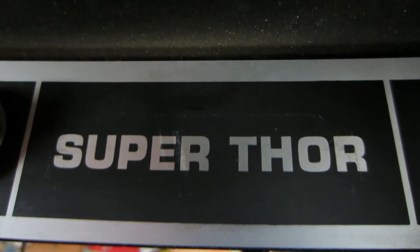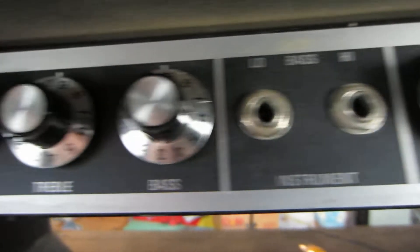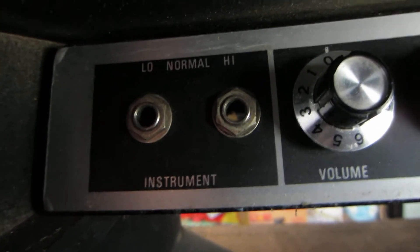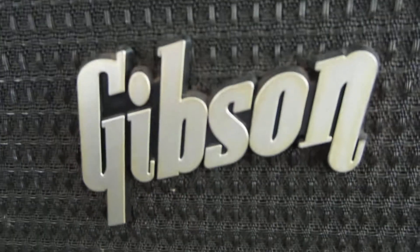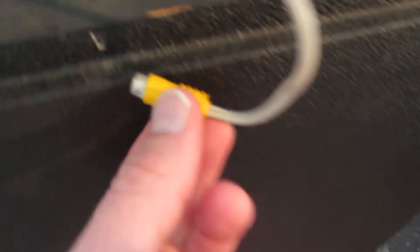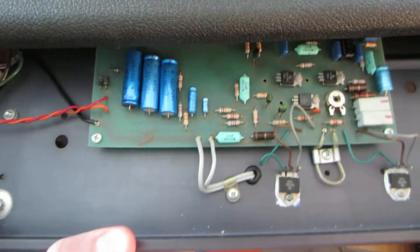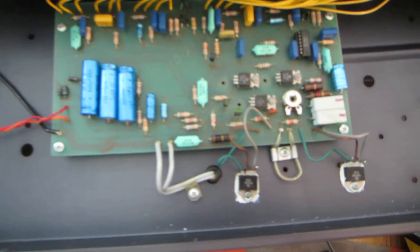Anyway, this is the Gibson Super Thor. It's usually regarded as a bass amp. I'll get to the knobs later. I already undid the screws — I want to show you what the chassis looks like and the electronics. You remove this cover here, then there are four screws up top. Do it carefully, don't strip them. Then you've got to unplug the speaker wire, and then just carefully wash your hands so your oils don't make it dirty.